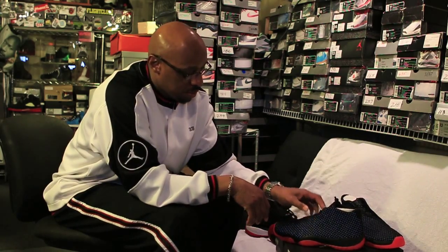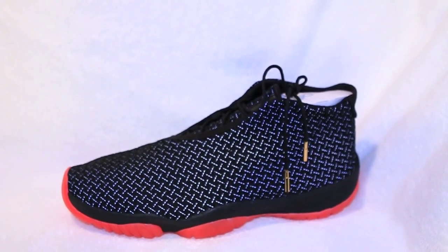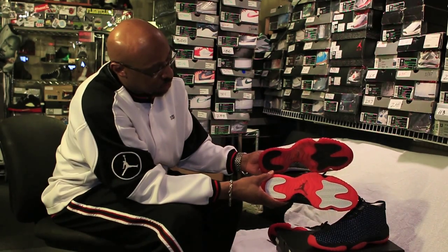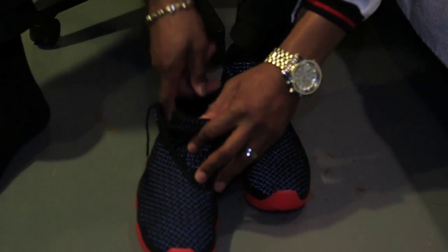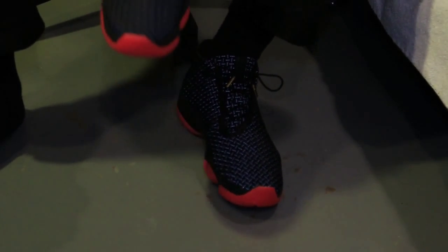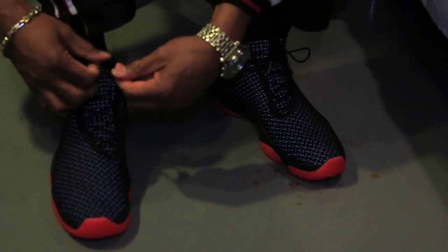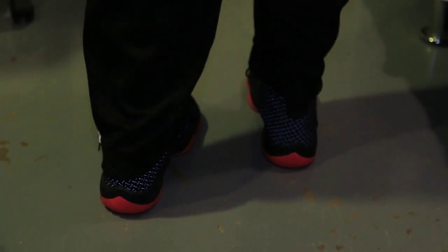You can check out the 3M on the shoe and also see it without the 3M. Now we're going to take this to the foot so you can see how it looks, but first a look at the outsoles. Very, very soft material, has a lot of breathability to it, very comfortable — definitely not a basketball shoe at all.